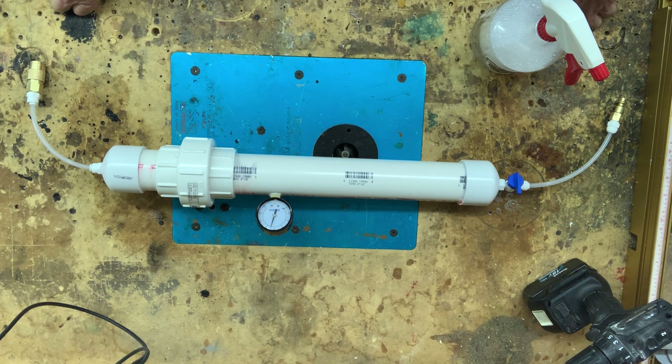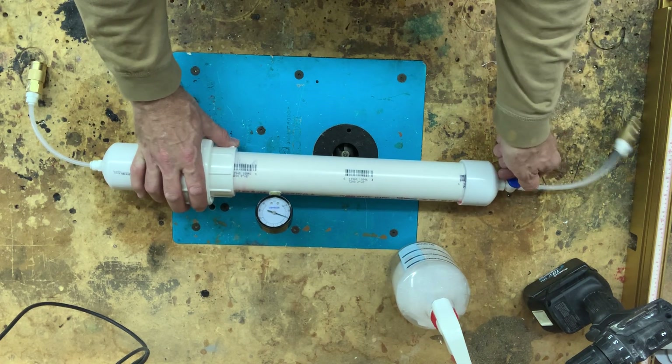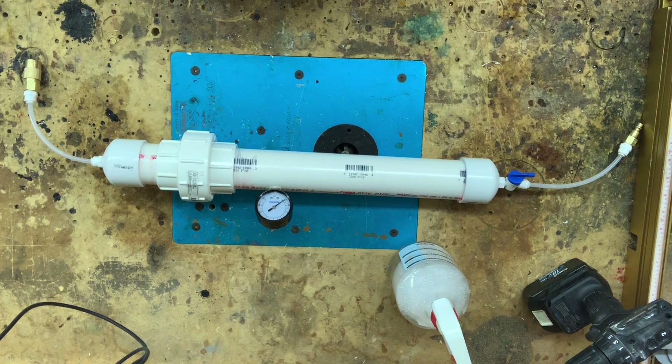Looks to me like we have a successful leak test. I see no movement of the needle whatsoever. That's a wrap — time to make another one. Danger out.